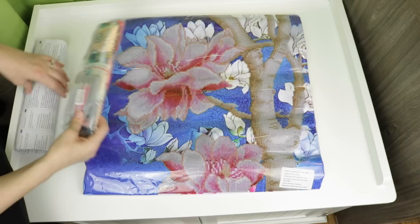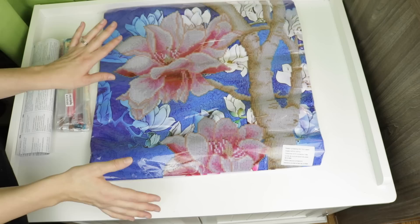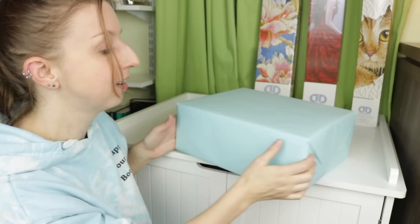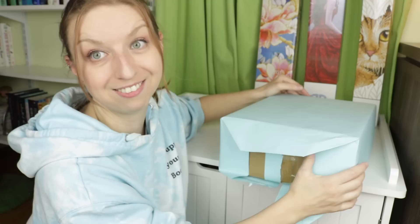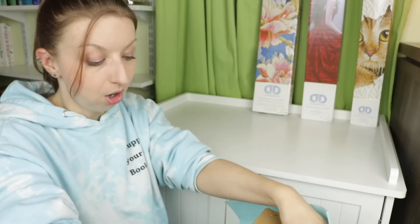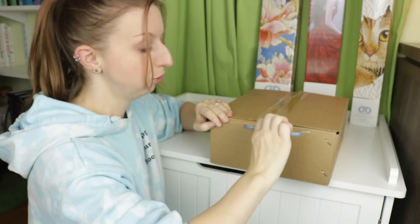Diamond Dots just blew my mind! Okay, I need to get to the big box to officially blow your minds. We've got the paper off - this is going to be the freestyle kit, and I am so excited to show you guys this. I think this might appeal to a lot of you who are interested in diamond painting but don't really know where to start or are more of a crafty person.